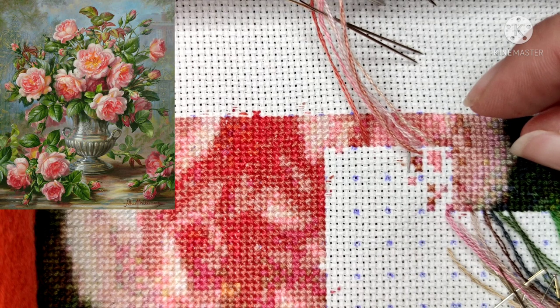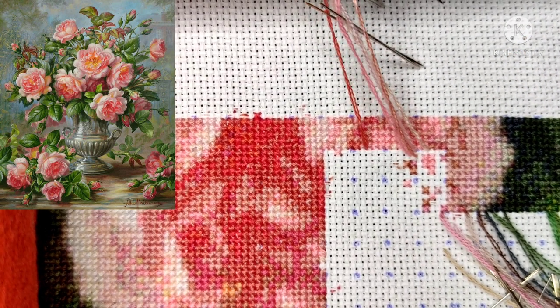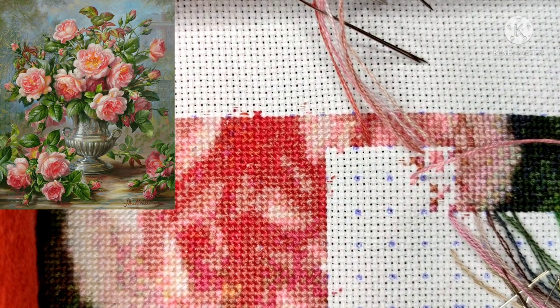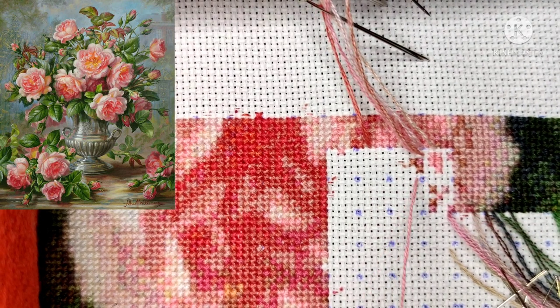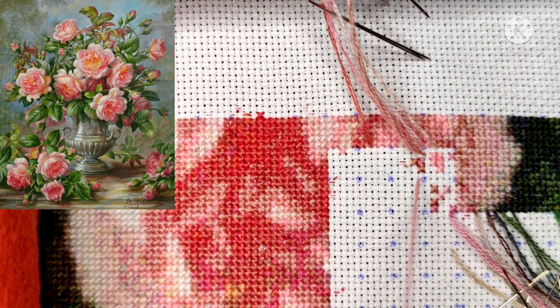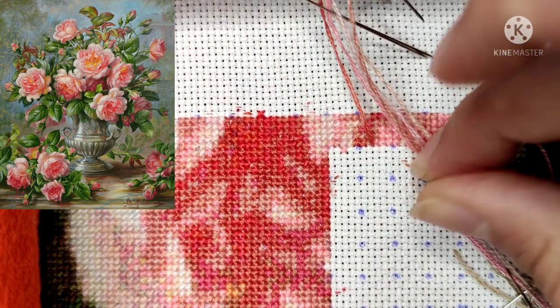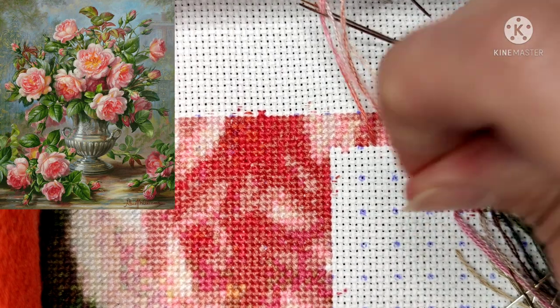Oh, I made a mistake! It's not so easy to speak and to stitch at the same time — I don't do this very often, and sometimes it's not so easy. I had to correct myself, but there we go.